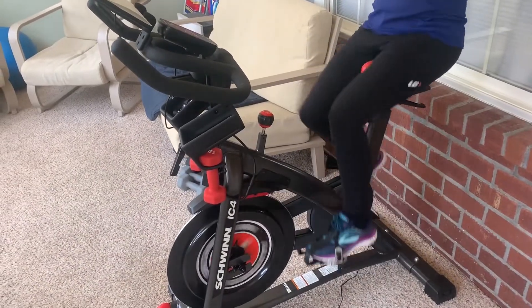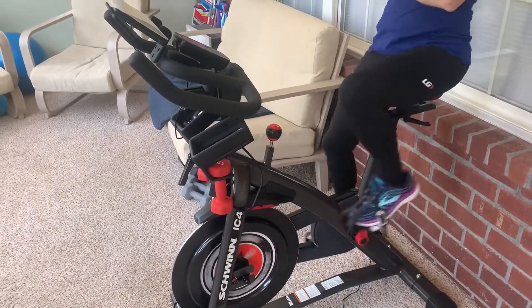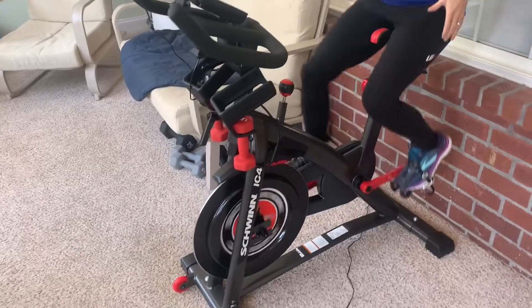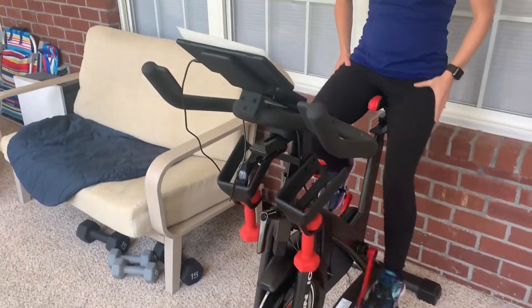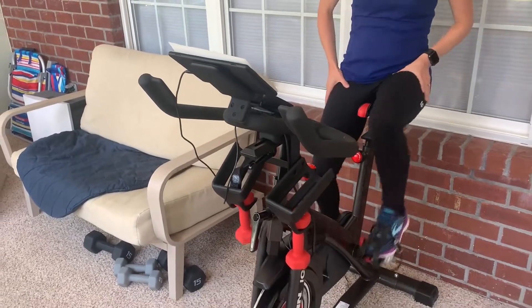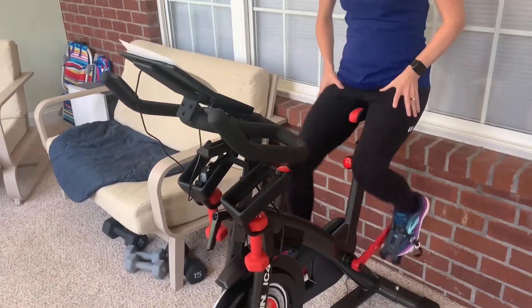This is my six month review of the Schwinn Speedbike IC4. I pretty much use it every day, more or less, and I've got some good and not so good things I've learned about it that I can share with those who are interested in buying one.